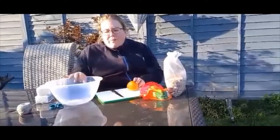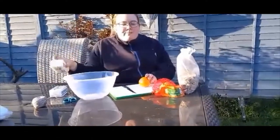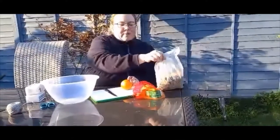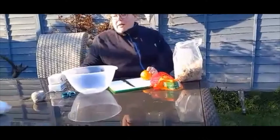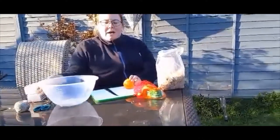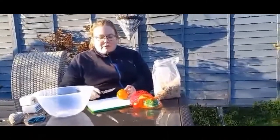you need a bowl, some lard, some bird seed, a couple of oranges, some scissors, some string, and a knife. But be very careful — I've got this on a chopping board.